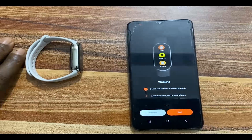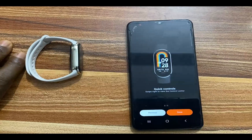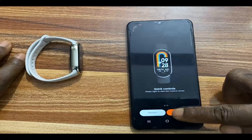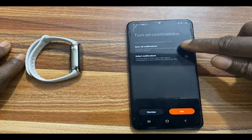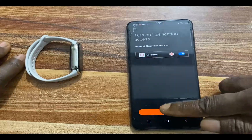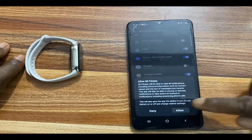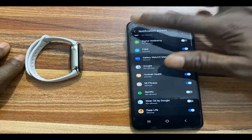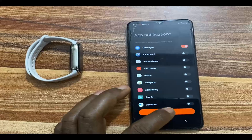Swipe left to view different widgets and manage widgets on your phone — tap Next. Quick control: swipe right to view the control center — tap Done. You can enable notifications. I won't sync all notifications; I'll go with select notifications and do that later. I'll tap Set, toggle on location access in the Mi Fitness app, and go back to enable notifications for preferred apps later.